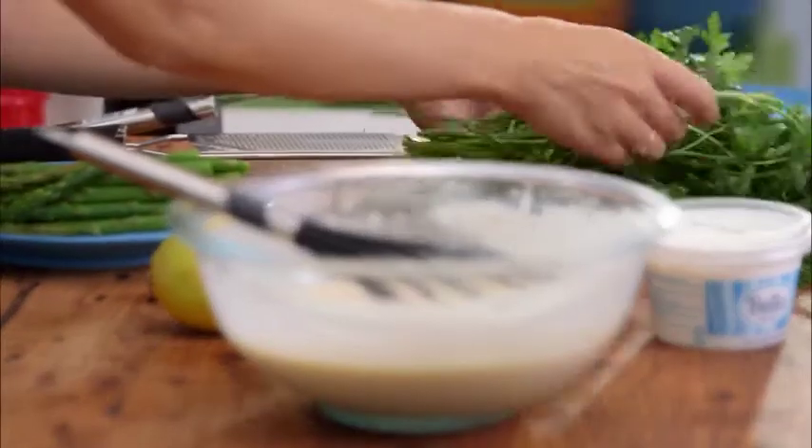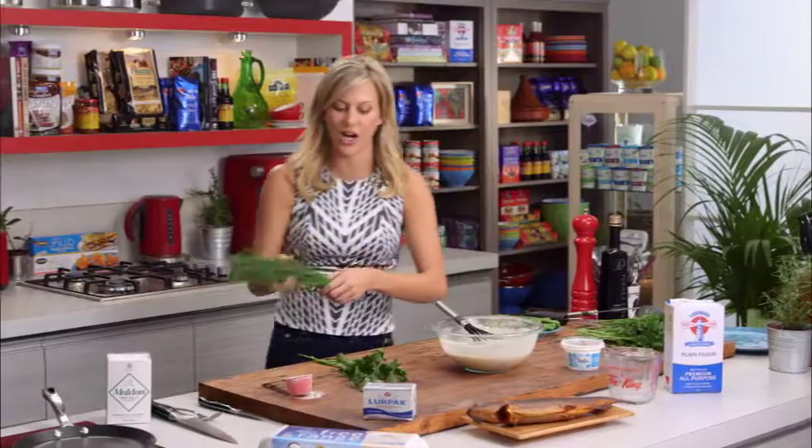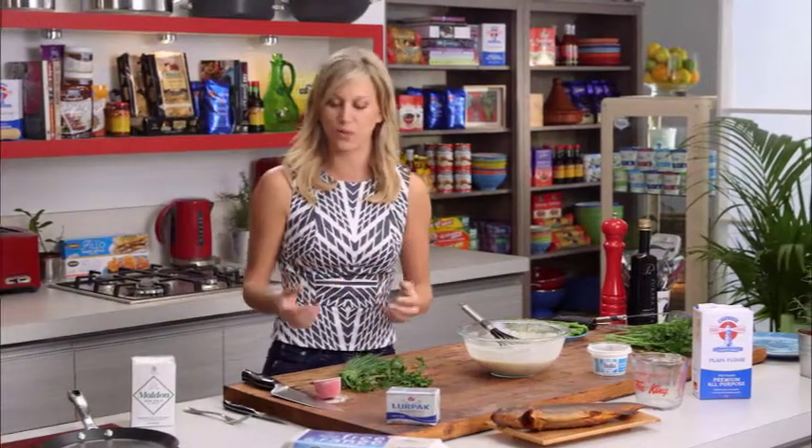Now for the herbs — I've got some parsley and some chives. Love chives! You can use any soft herb for this recipe; you could use some chervil or tarragon, which work really really well with smoked trout.